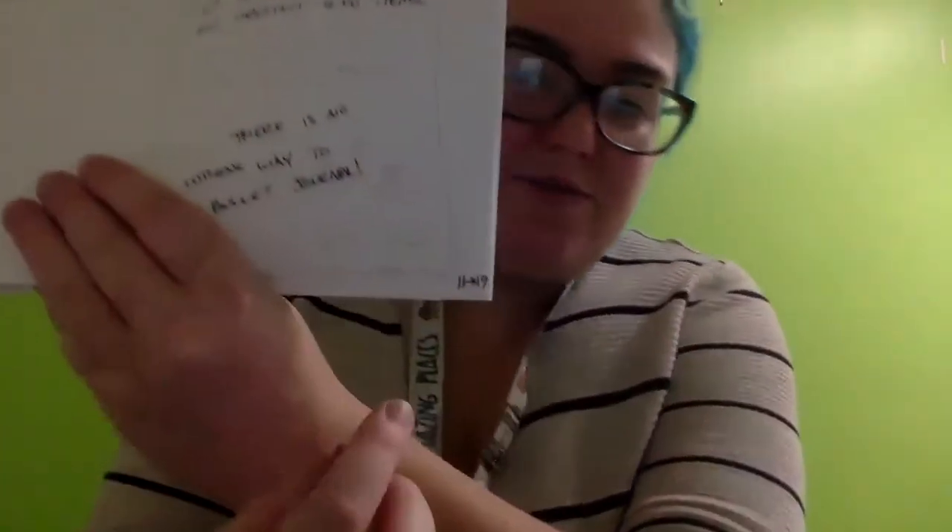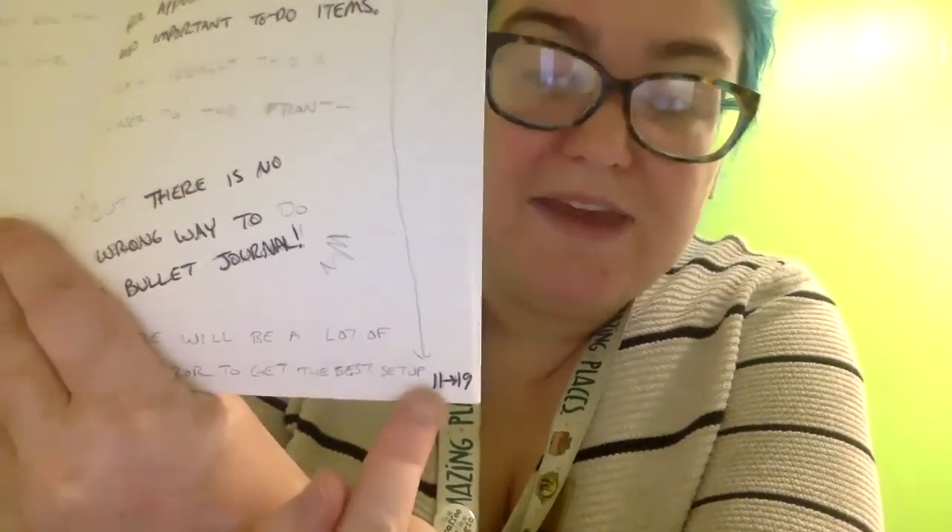This is also our example of threading. Some items in the index are on multiple pages that are not next to each other. Our next future log example is on page 19 — I have it currently on page 11 with a marker indicating it moves to page 19. This is a way to quickly reference where your information has moved once a page is full. Threading means updating your index so the pages of continuous information are marked, and also marking at the bottom of a full page where the information continues, so you don't have to go hunting for it. It's a nice easy tool to make things easier.